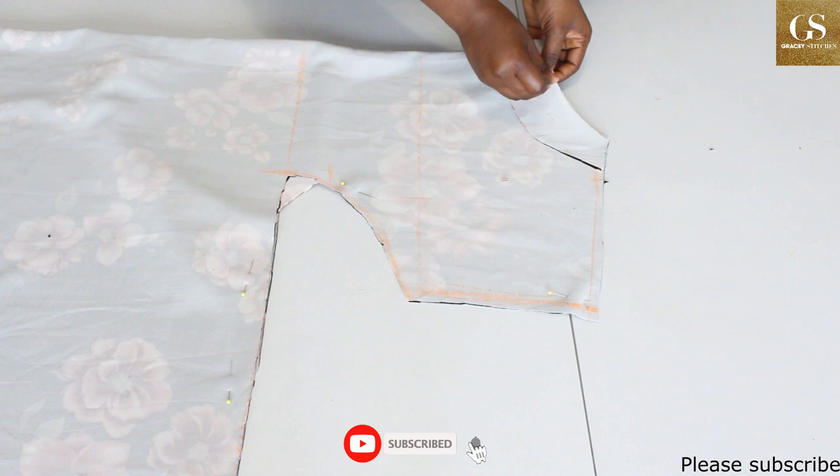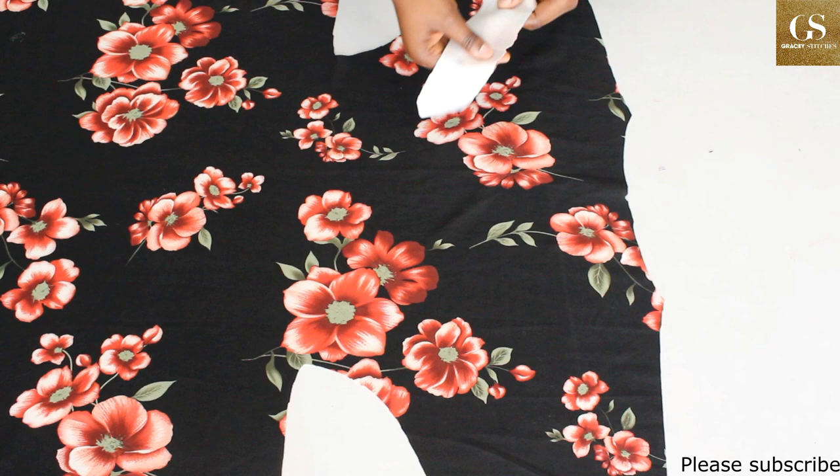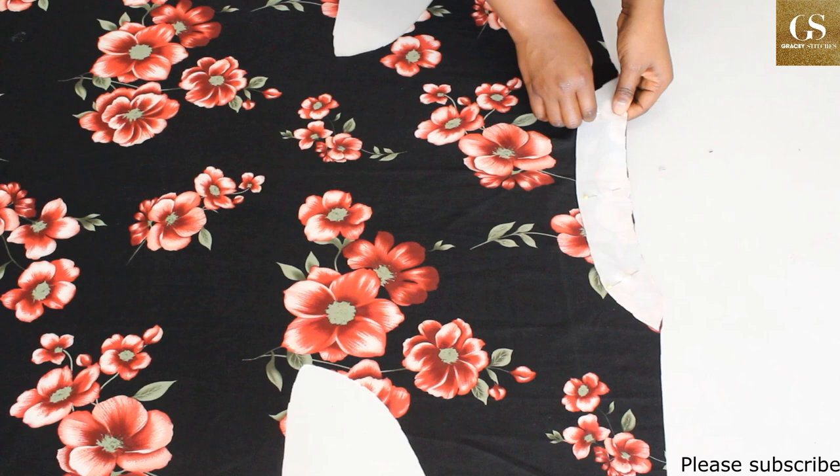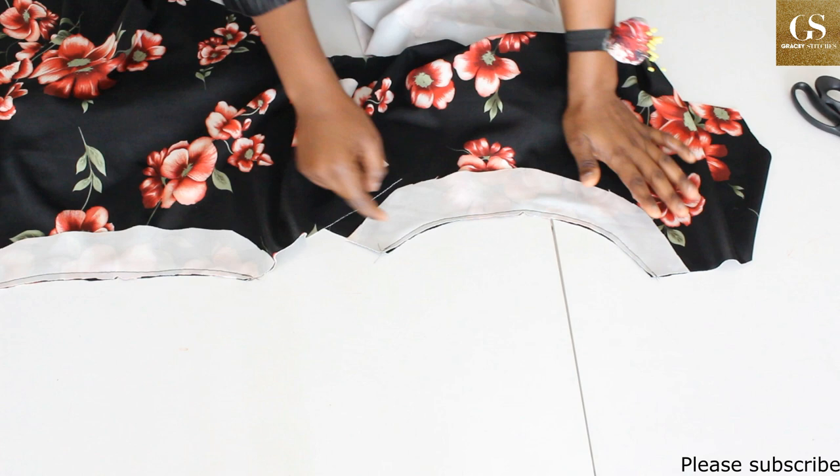Now that we have cut the fabric, we have to sew. Open the back pattern up and place the facing on it — ensure the notches match. Sew right sides facing with a 0.5-inch seam allowance. For the front pattern as well, open it up, sew right sides facing, ensuring the notch matches. Now I've sewn the facing to the neckline for both the front and the back. Next we're going to notch the curves.